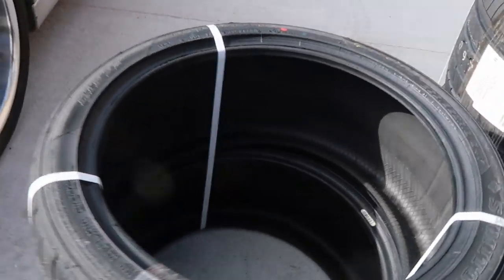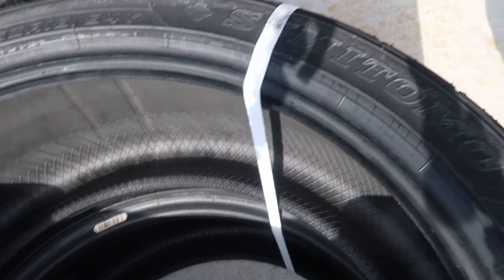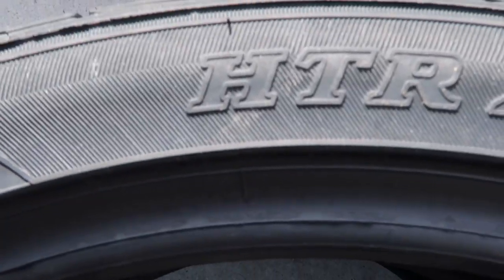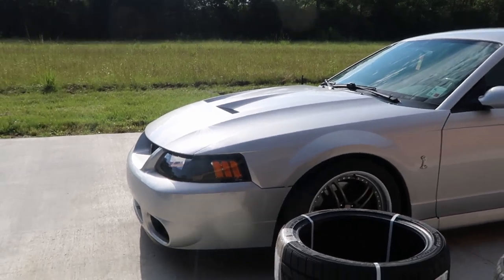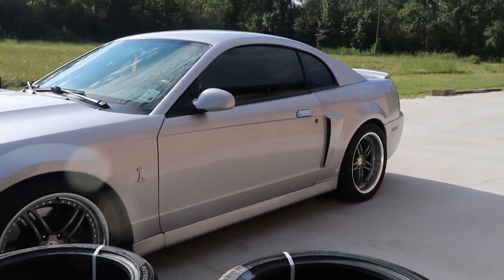These are the ones I went with — the Sumitomo HTR Z3. They're pretty big, and here's the hardest part: trying to get them in this little car of mine. Let me get that started.